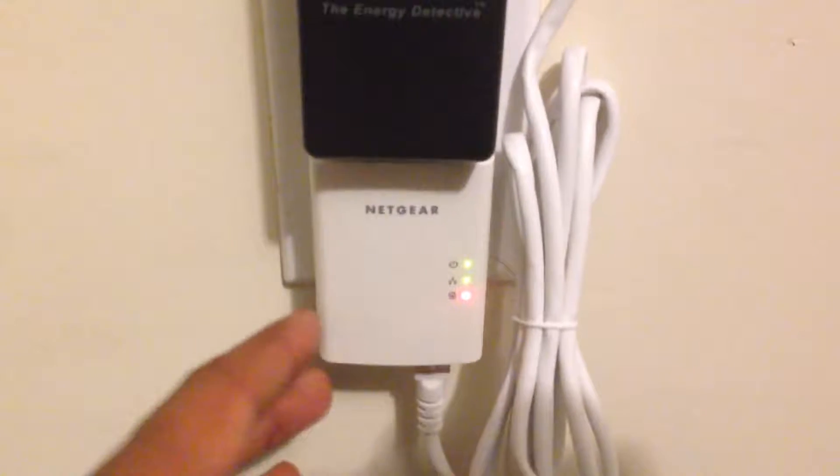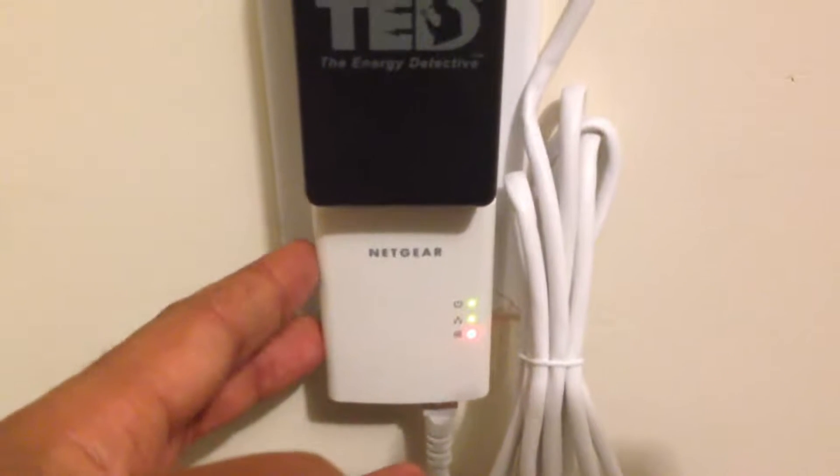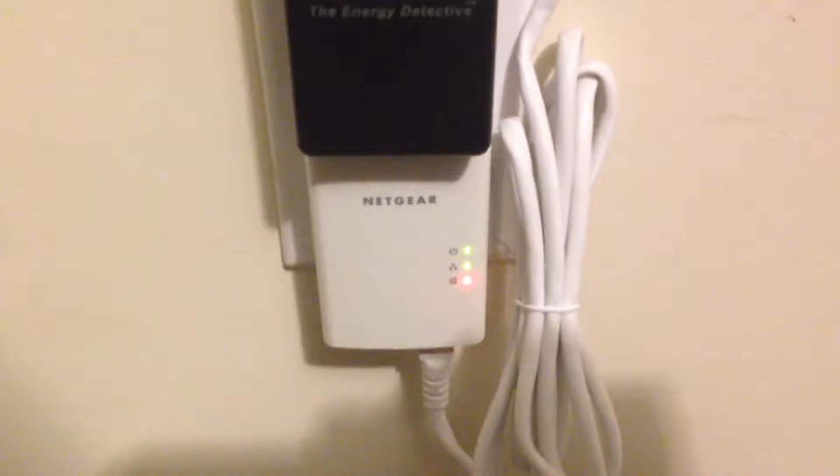There's another device that looks exactly like this one next to my router plugged into the outlet. Through the power lines, it transmits the information through my router so I can look at my energy usage in a web browser, on my phone, on a tablet, or on my computer.